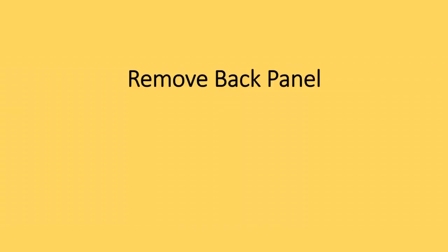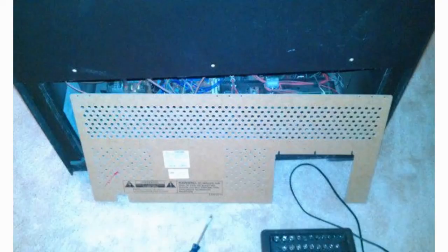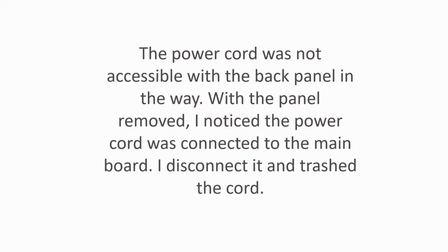Remove back panel. Look for the easiest and logical area to start dismantling the TV. I started the work behind because I noticed a panel that can be opened up. For my TV it accessed a large main circuit board. Unscrew the bolts or screws and remove the panel. The power cord was not accessible with the back panel in the way. With the panel removed, I noticed the power cord was connected to the main board. I disconnected and trashed the cord.